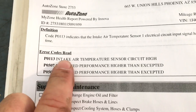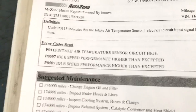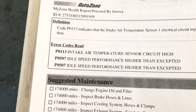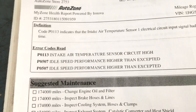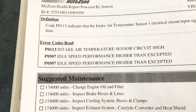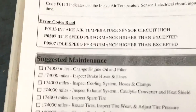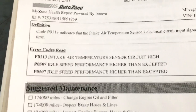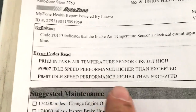When I got it back together and running, I had two codes. The Jeep was idling at a minimum of 1600 RPM, and trying to drive it, I'd come to a stoplight and have to put it in neutral — it'd be idling at 2500 RPM, then kick down to 1500 RPM. After some research, it was getting a code: idle speed performance higher than expected.